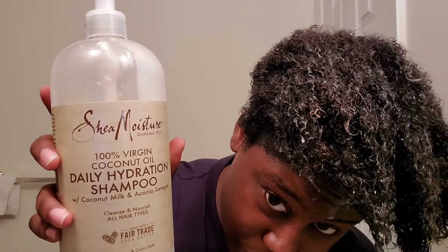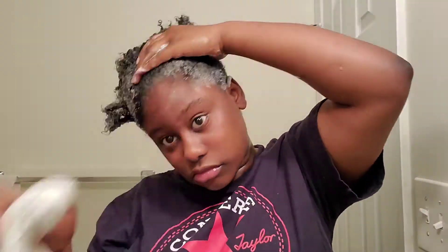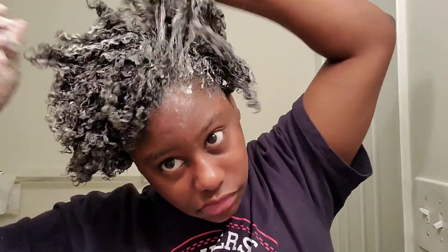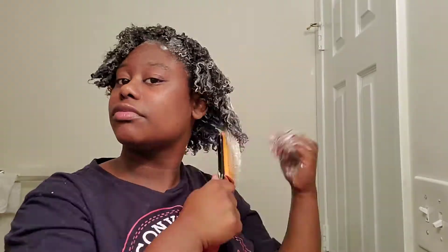Now I'm going to go in with the shampoo. I have to hold my hair down because the water is draining, so I want it to stay wet. Now I'm going in with the shampoo. Okay, now I'm going to wash the shampoo out of my hair.